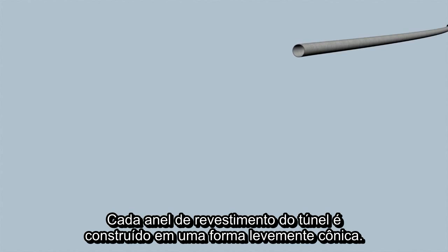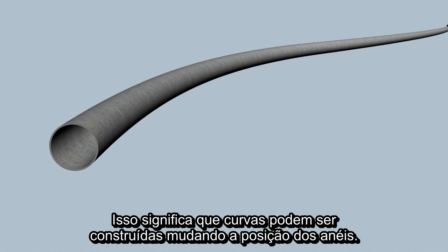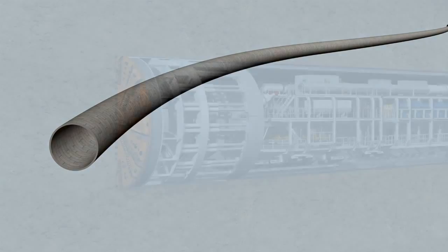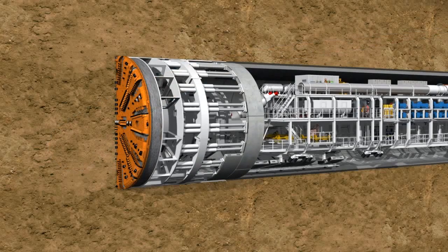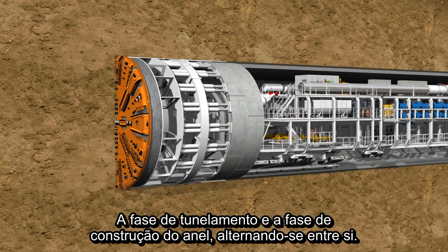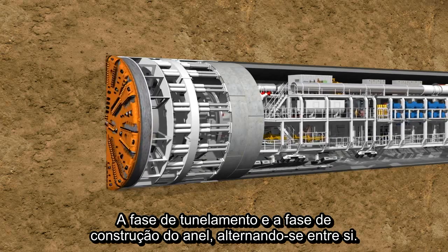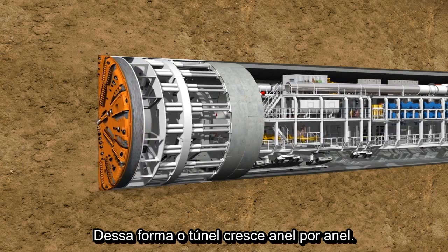Each individual tunnel ring is constructed in a slightly conical form. This means that curves can be constructed along the tunnel route by changing the installation position. A time-lapse clearly shows the two working phases of the TBM. The tunneling phase and the ring building phase alternate continuously. In this way, the tunnel grows ring by ring.